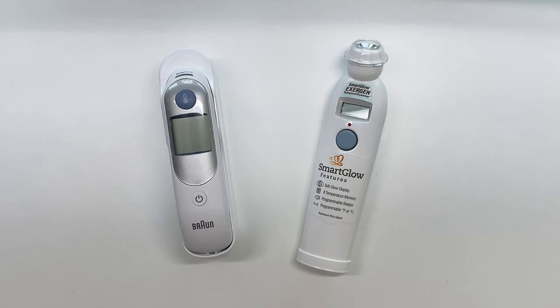I would highly recommend you get something from a reputable company. I know Exergen sells directly to doctors — they have thermometers that are upwards of hundreds of dollars, and even my doctor's office uses an Exergen.